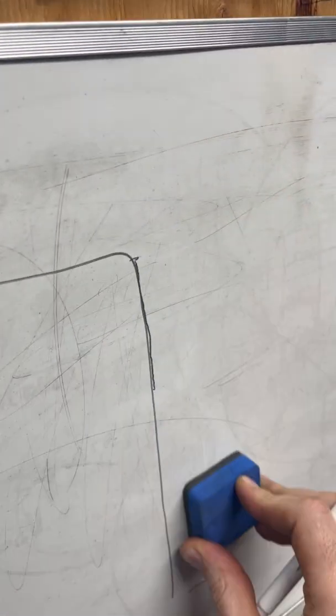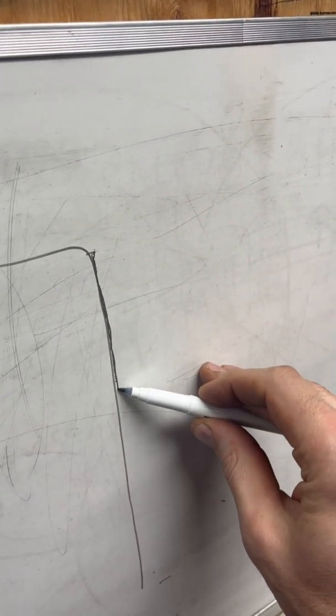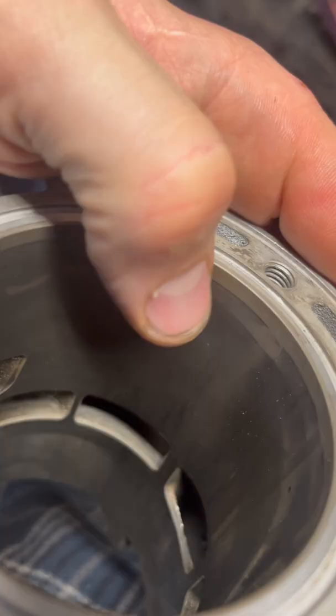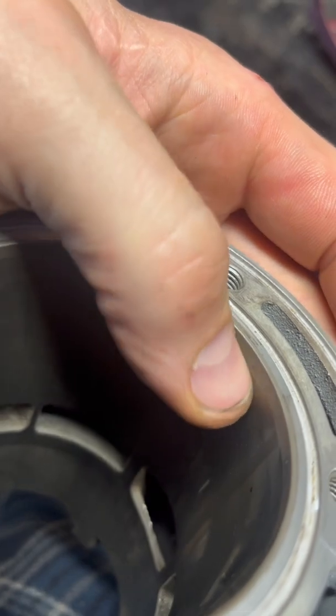At that point we did away with the cast iron bore sleeve and just put a nicosil plating inside of that aluminum bore. That plating looks like this — this one's pretty well worn out but it's about three thousandths of an inch thick.